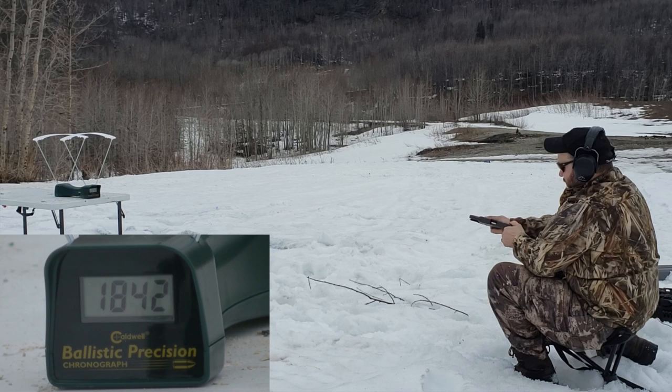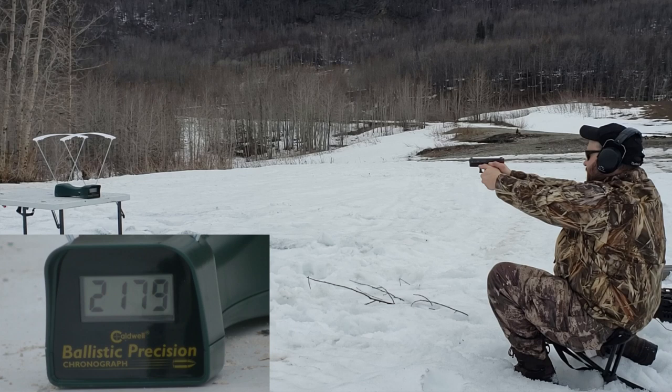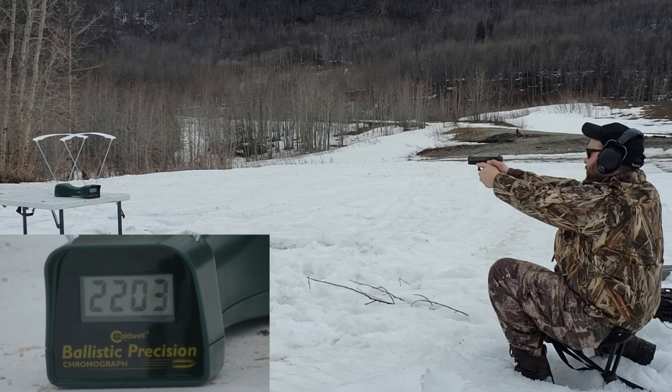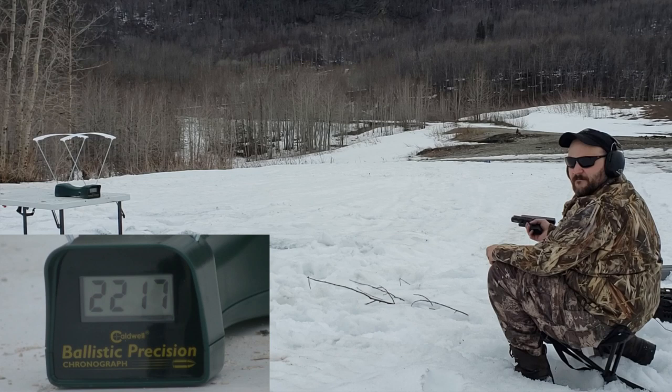And everybody's favorite — the best millimeter for me. If you haven't seen that song, here we go: 10 millimeter Glock 29. Readings: 2179, 2225 — missed one read — then 2203 and 2217. They're getting a little bit less than what the box says, but still very, very high speed.